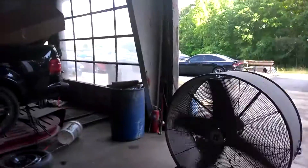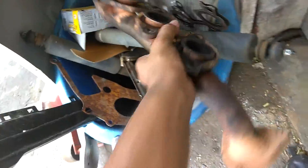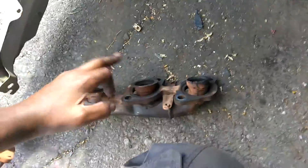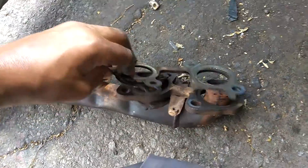On the manifolds, the reason why we put the headers on it is because the factory manifolds have a flute — like a trumpet on the end — and what happens is that piece will break off, and that's what the gasket matches up against.